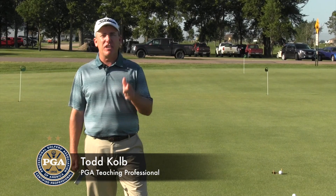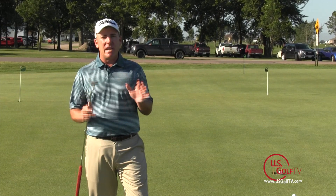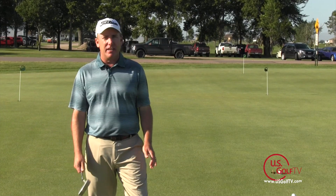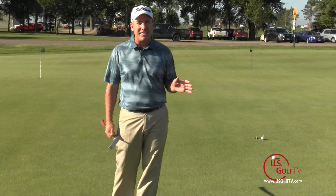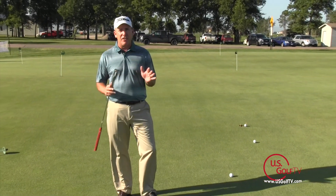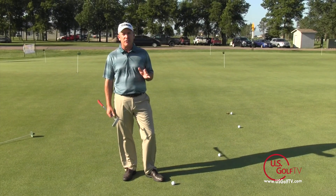I'm PGA professional Todd Cope with another segment of On The Lesson Tee. Today we're talking about making putts that have a lot of break to them. We know lots of times on the putting green we like to practice straight putts, but the reality is when we get on the golf course, very seldom do we actually have a putt that's perfectly straight.